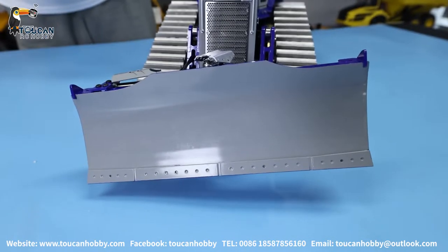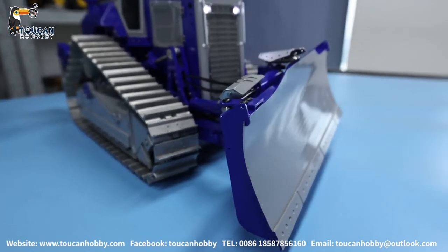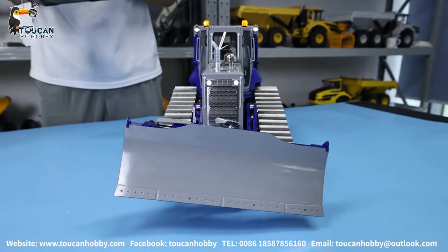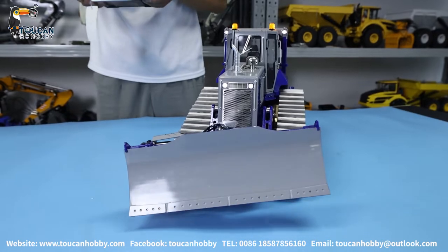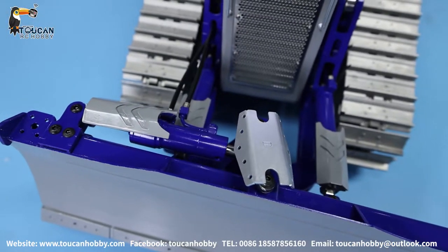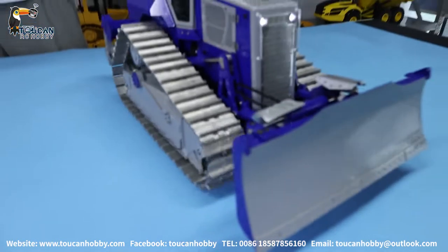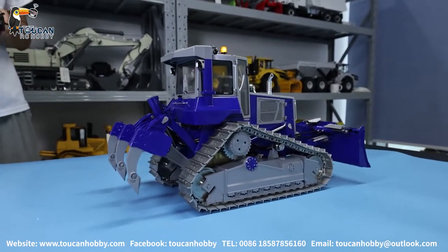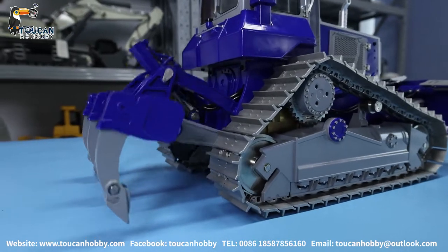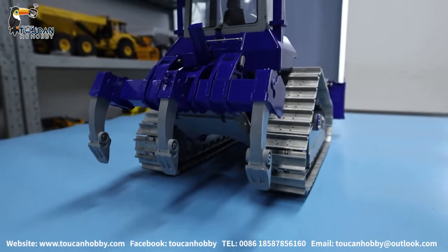Lean to right side. So we can lean to the left side, turning to the left side, turning to this side, turning to the right side. When you push forward, you can control the angle. Let's make it flat. Turn it around — we will see the ripper. The ripper now is at the tallest position. Let's go down. Got enough power to lift up the rear part of this. Let's go down, and we will turn around.